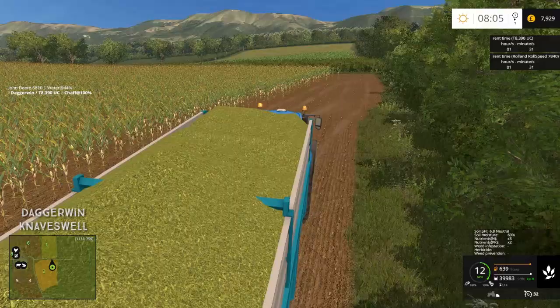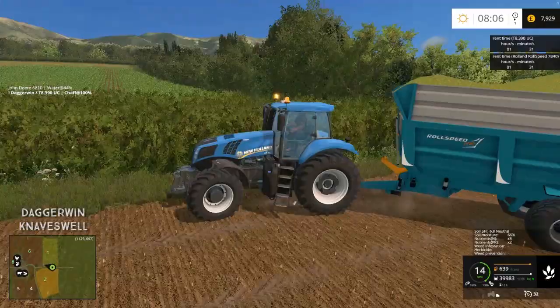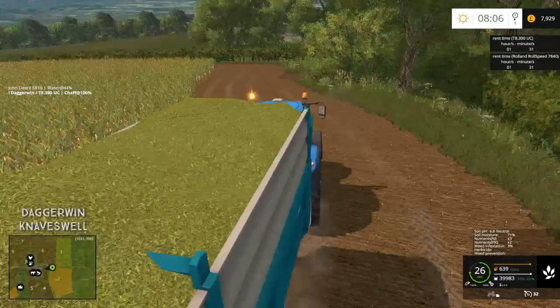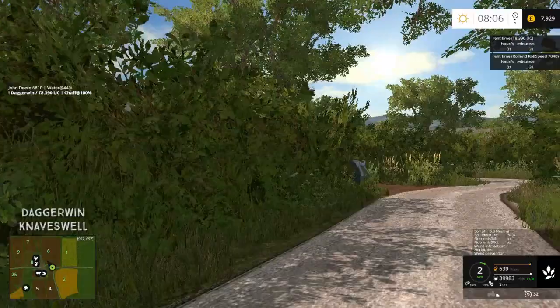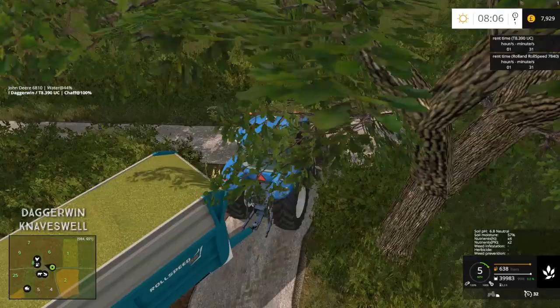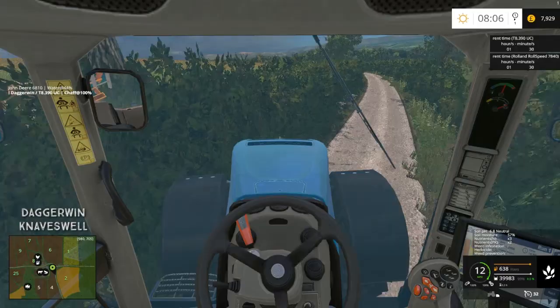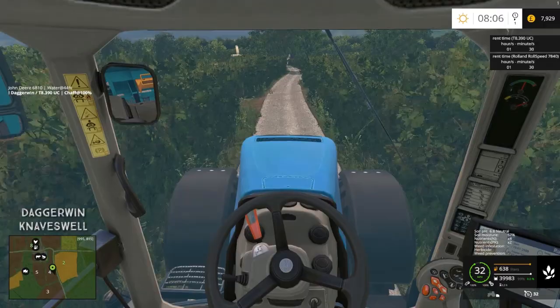Our Fendt could probably pull one of these trailers, maybe the next size down. But since we're renting all the machinery today, we've gone for the T8 — T8 390, which is the biggest T8 you can get, and more than enough horsepower for this trailer. It's quite a tight turn trying to get out and I don't want to jackknife. The steering wheel isn't set up properly — the steering ratio is at 900 degrees, making it very difficult to steer.